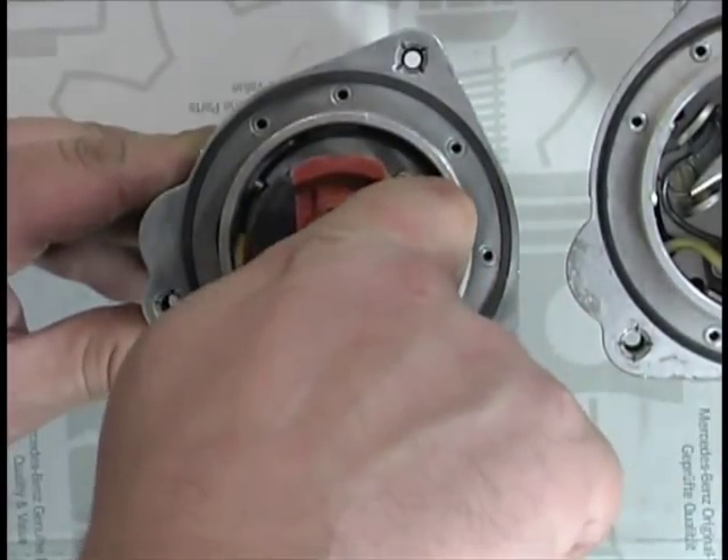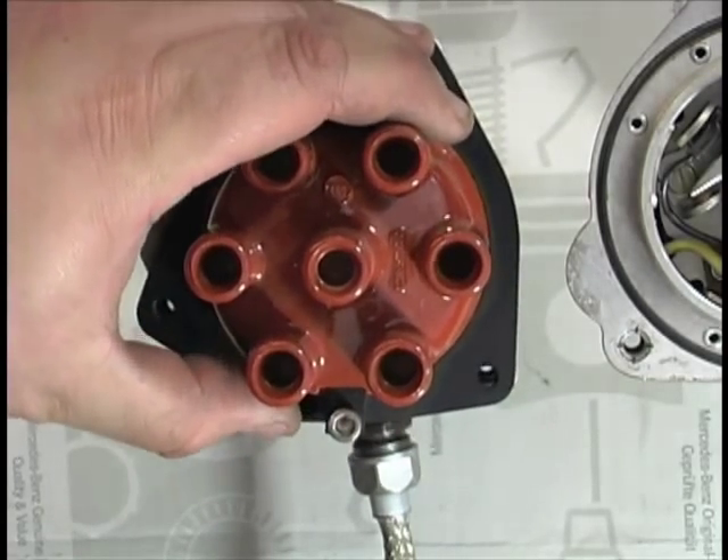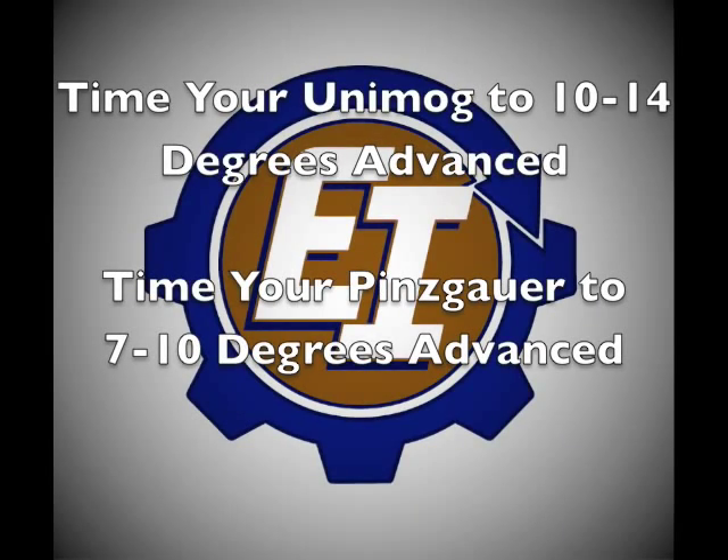Install your rotor, make sure that it is fully seated, then install your distributor cap. In this case, we're using the civilian distributor cap for the Unimog ignition conversion. Your red wire is going to be wired to 24 volt and your black wire to the negative side of the coil. Time your Unimog to 10 to 14 degrees advanced and your Pinzgauer to 7 to 10 degrees advanced.